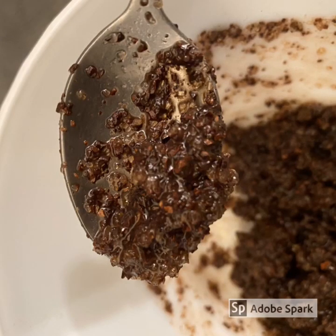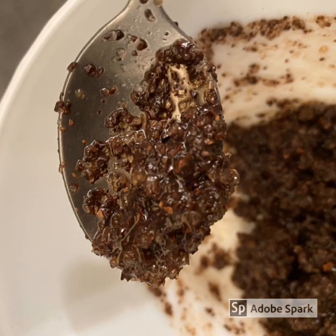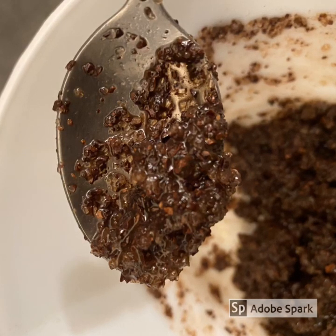The mixture should be sufficient for 2 applications. The remainder can be covered with cling film and placed in the fridge for 1 week.